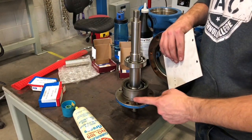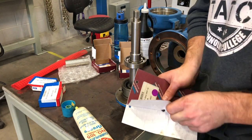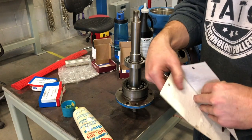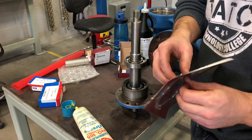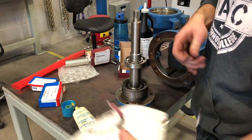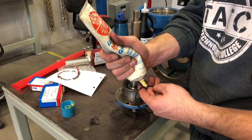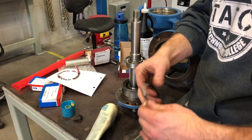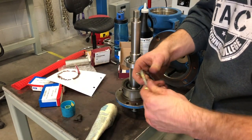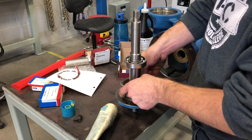I didn't show pulling this O-ring off, but we're going to go ahead and put a new one on here. When putting O-rings on, I always put some lube on them, especially if they're going to have to be forced into a bore — which is pretty much what's going to happen here.